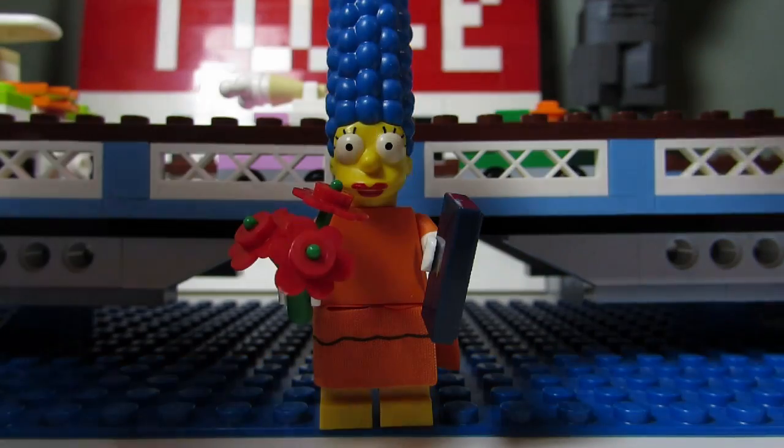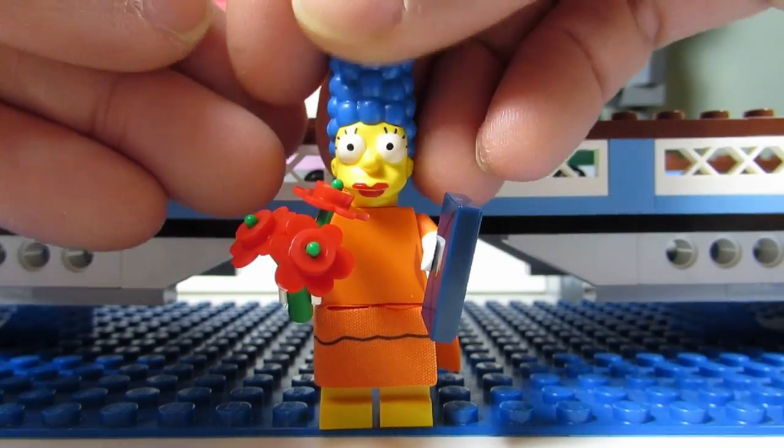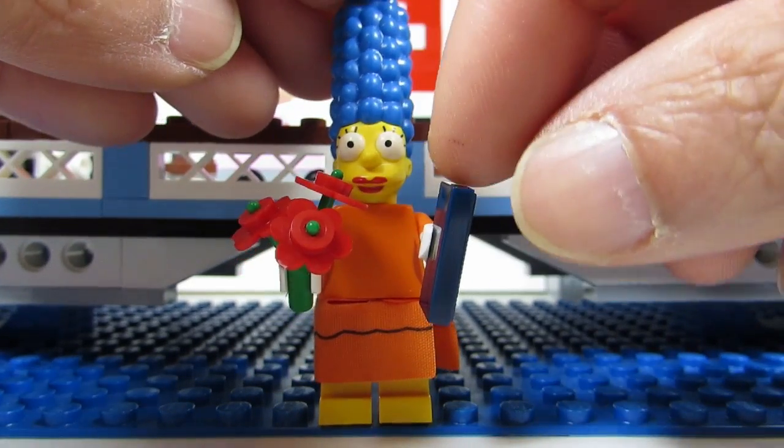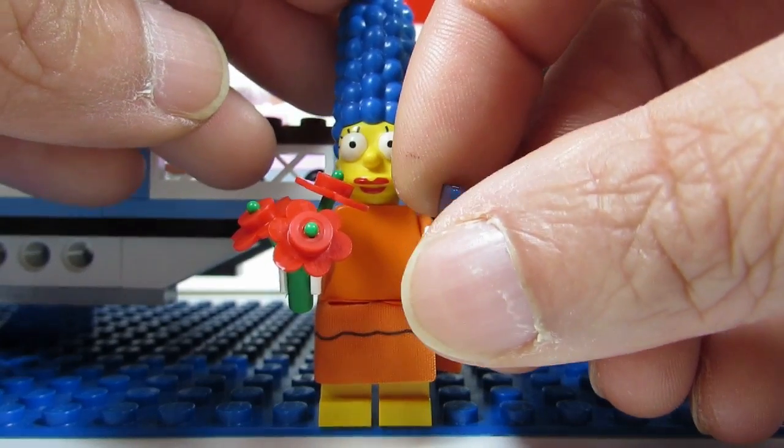Number two on the list is Marge. Marge is fairly easy. First thing to feel for is this head — the head is a big giveaway. Also this tile. I think she's the only one — actually there are two people with this tile.